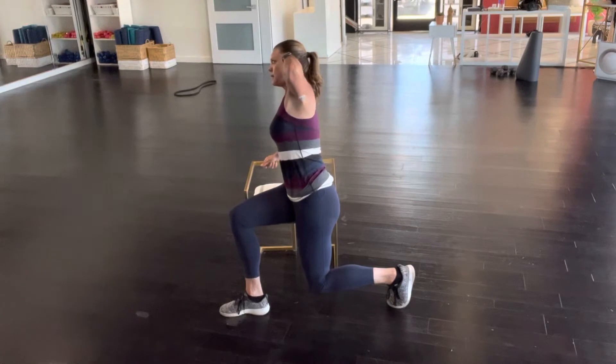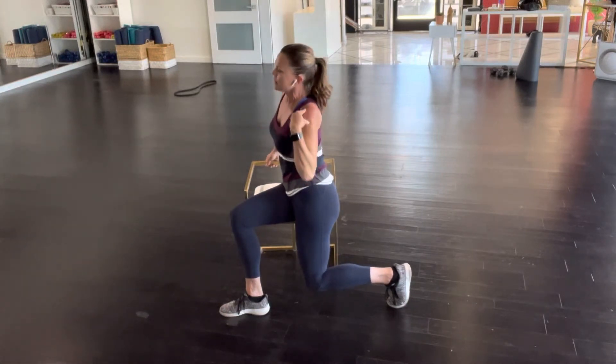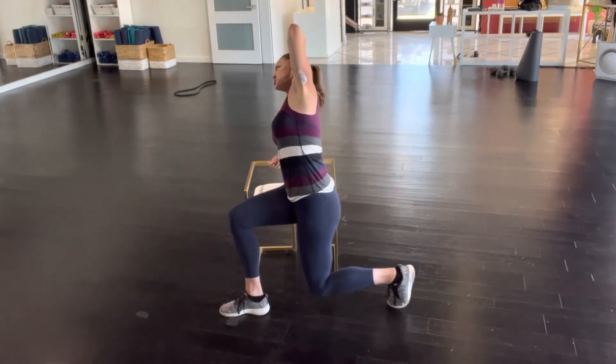Inhale, and exhale. Really stretch that knee down towards the ground as you exhale back. Inhale forward. Exhale back. Stretch. One more time.